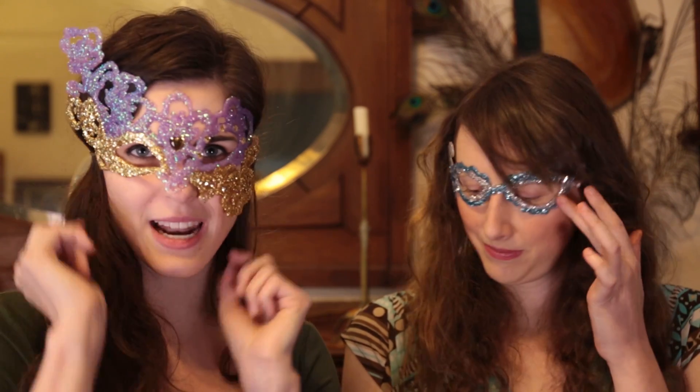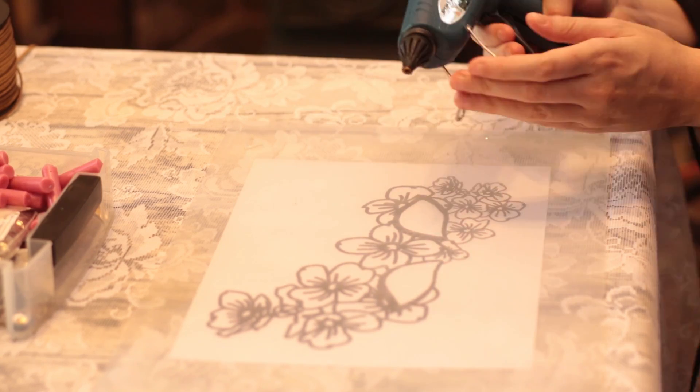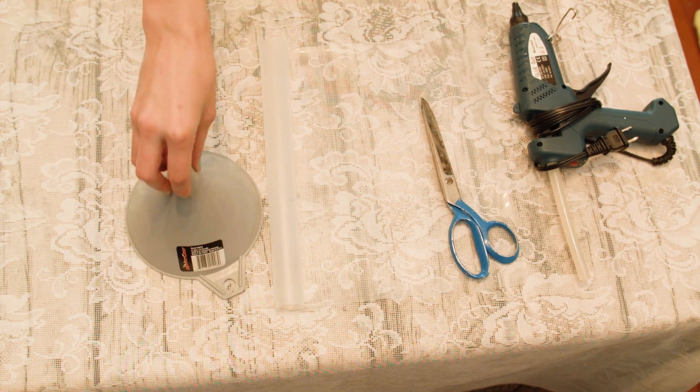Hi everyone, welcome to Damsels in DIY. Today we're going to show you how to make these awesome masks made out of hot glue and glitter. These are really easy and affordable to make, and you can make really complex designs quickly. Let's get started. For this tutorial you'll need a hot glue gun, clear silicone place mat, scissors, and a funnel.